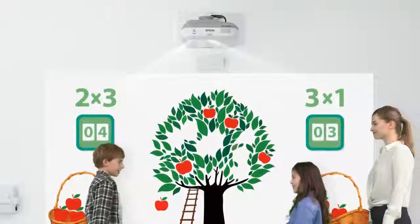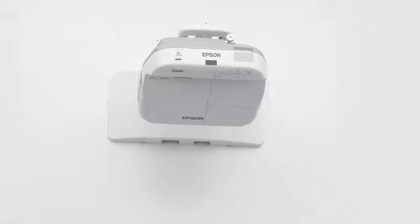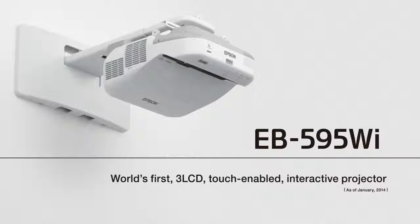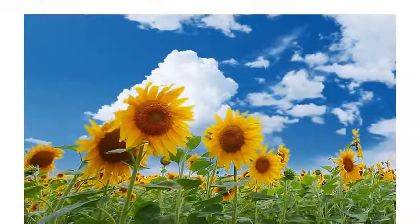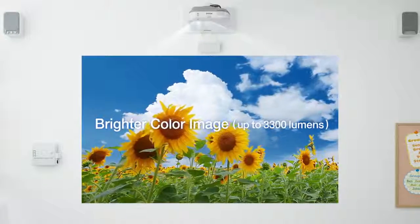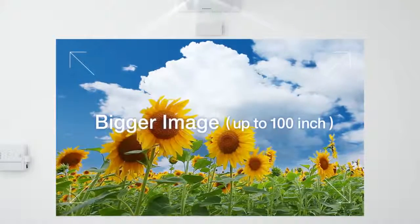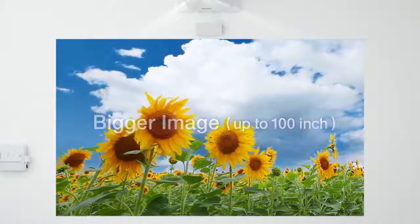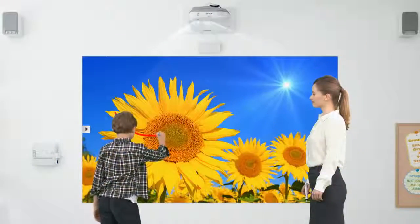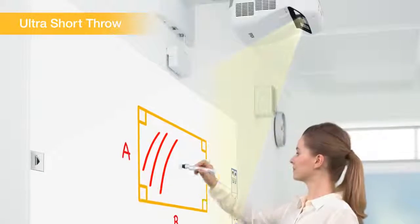The new EB-595WI Interactive Projector from Epson is the world's first 3LCD projector with touch-enabled interactive functionality. Its 3300 lumens offers plenty of brightness. You can project up to a 100-inch screen with distortion-free images, and ultra-short projection limits shadows on the projected image.